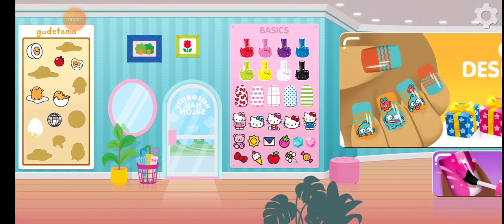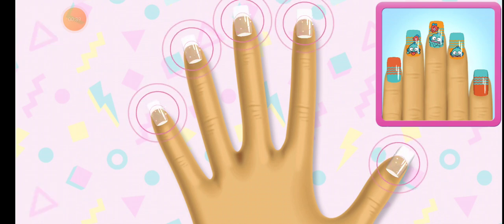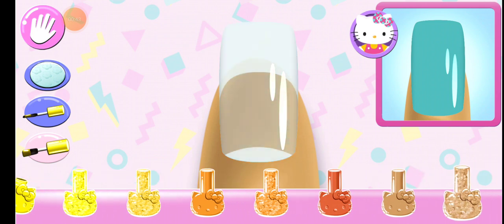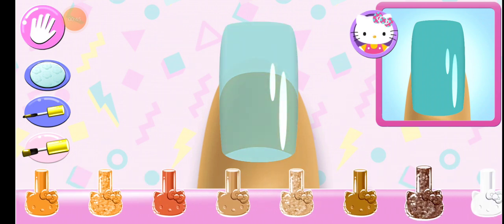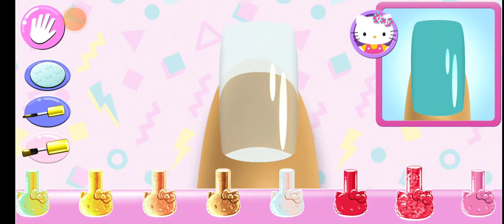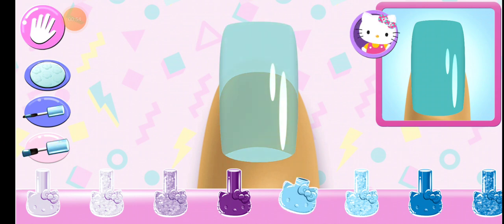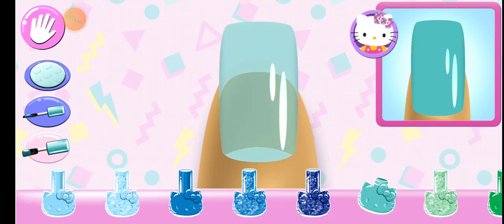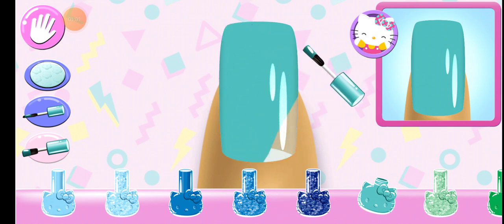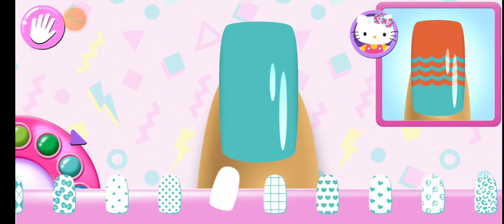Welcome. Are you ready to get creative? Tap on any nail to begin the club design. Look carefully at the design and choose the same polish color. Hmm, are you sure you want to use that? Stylish! Can you pick the matching pattern?